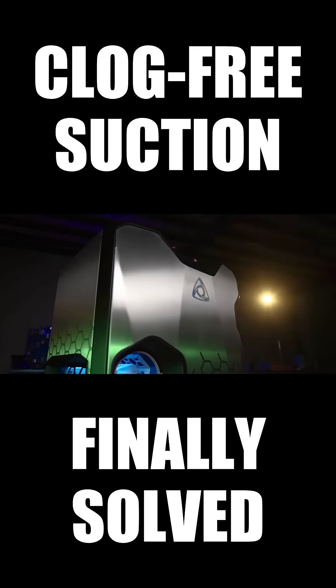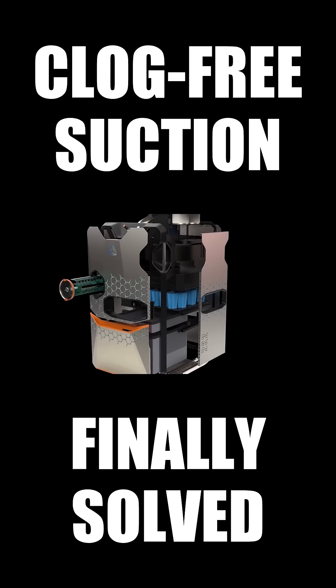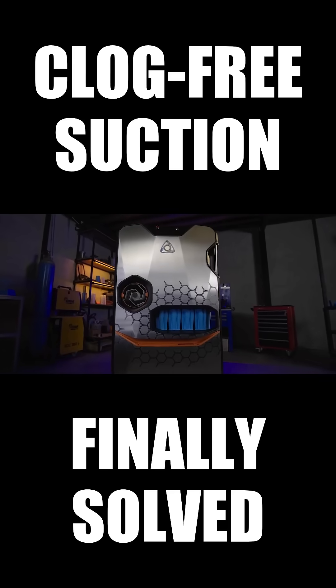Compact, durable, and robust. Its stainless steel construction redefines the harmony of design and performance.